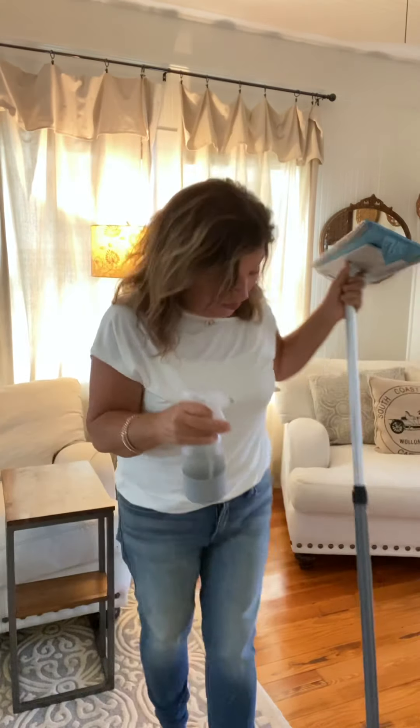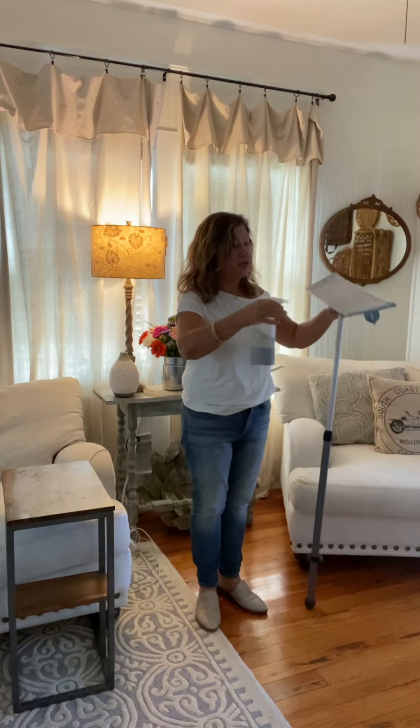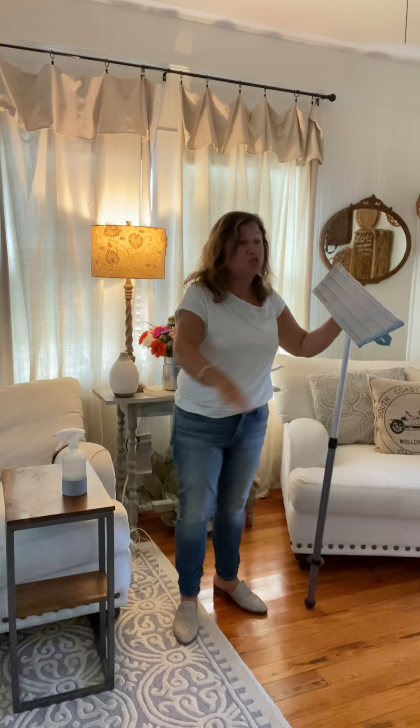I might be a Norwex snob. I'm going to take my Forever bottle and just kind of spray. If you want more water, you can spray your mop. I have friends who have tile floors — they spill water out of a cup and just start mopping.